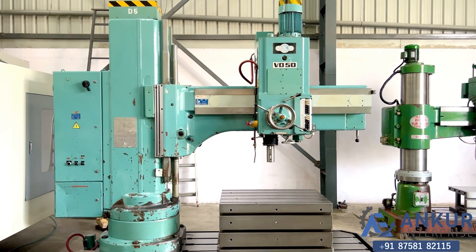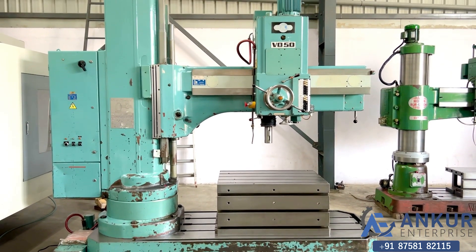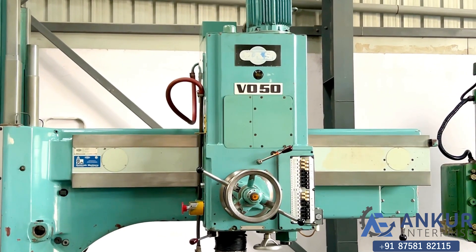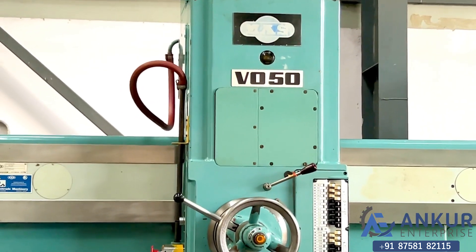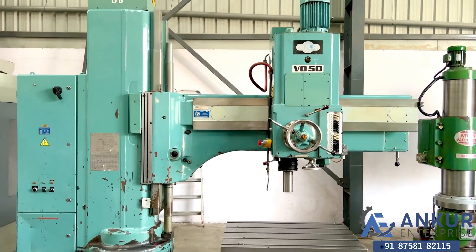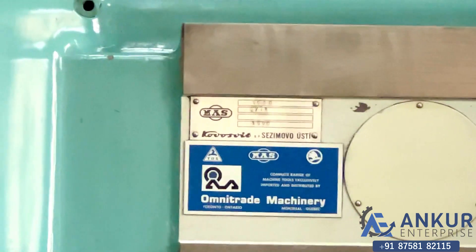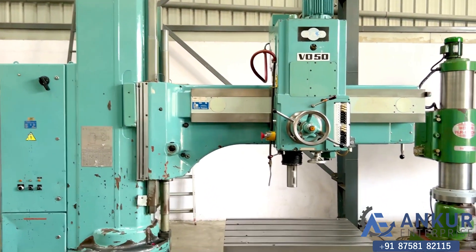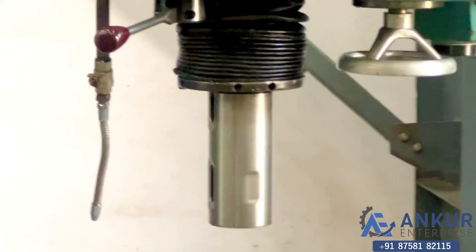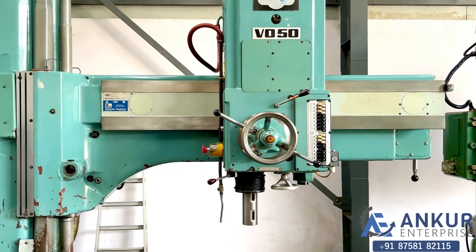Radial arm drill machine in excellent working condition. The make of the machine is MAF and the model is VO50. It's a Czechoslovakia make. The drilling capacity of the machine is 60 mm and its pillar taper is MT5. The working arm length is 16.8 mm.